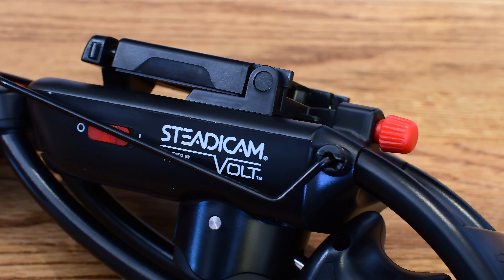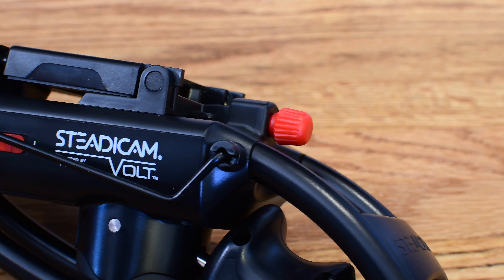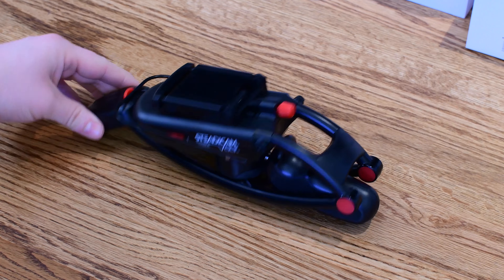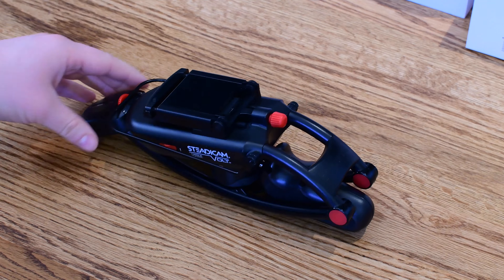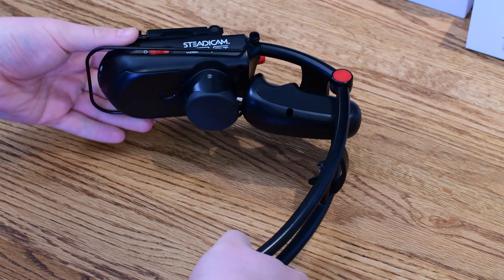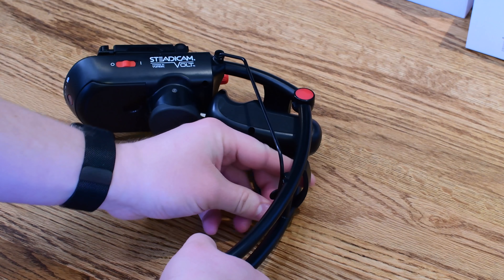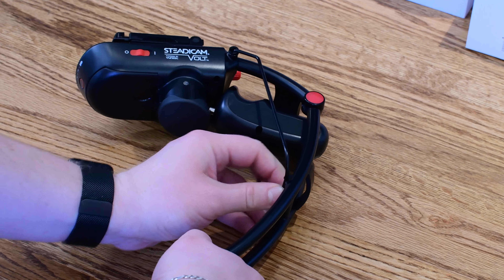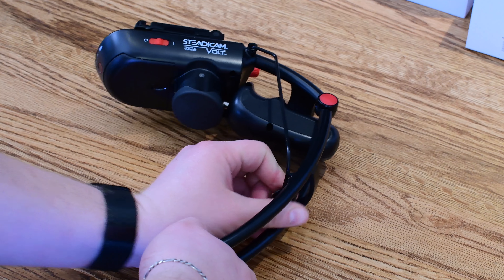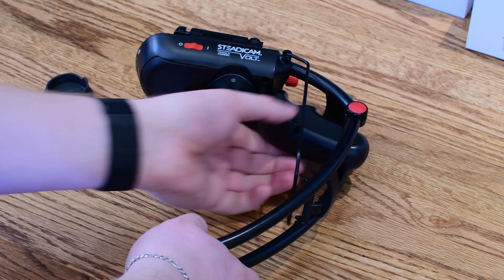One of the best features of the Steadicam Volt is that it folds up. It's a lot more compact and easier to handle than some of the other ones out there. Those three-axis gyro ones kind of bend all sorts of different ways, and it's really hard to make them small enough to throw into a bag. This is really compact, and it easily comes apart and goes back together. You're good to go in just a couple seconds, and once you have it balanced for the first time, as long as you don't change your iPhone case, you're pretty much good to go.